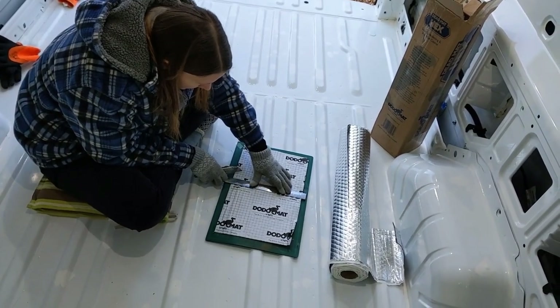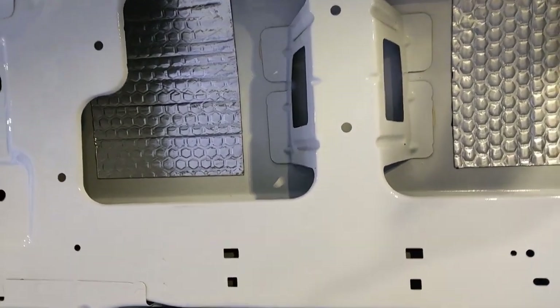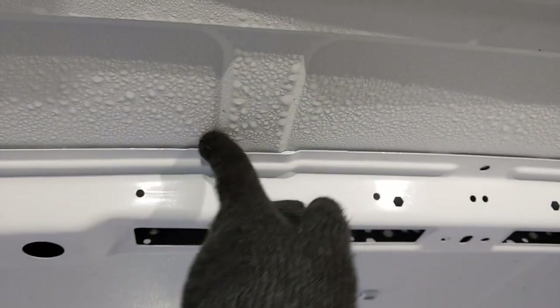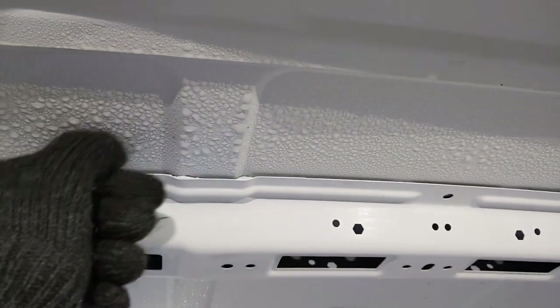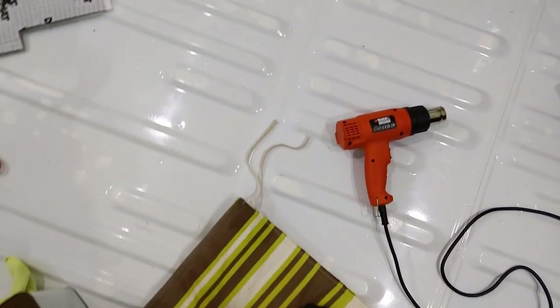I've worked out that Abbie's a lot better at cutting this up — years of crafting experience — whereas I'm a lot better at sticking. I was just about to give the ceiling a wipe to get rid of all these drops, but they're actually frozen. I checked the thermometer: it's minus two outside and a quarter of a degree inside — that's probably just from me turning on the heat gun. So I'm going to have to melt this ice off before we can put the dead mat on the roof.